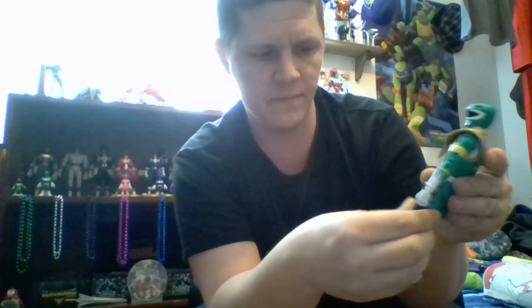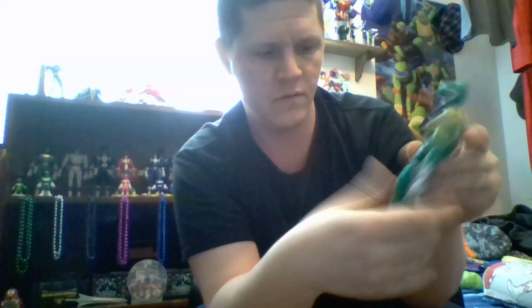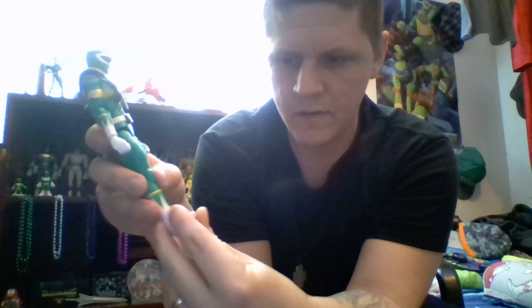Double-jointed knees let you bend his leg all the way back. There's a swivel at the boot cut at the gold band. The ankle rocker moves up and down and slightly side to side. He can do the splits.